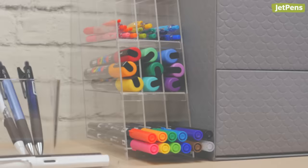One of the most common questions we get asked is: how do I store my pen collection? Let's go over the best storage practices for some of the most popular writing instruments and art supplies.